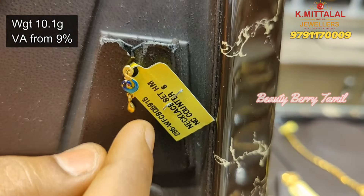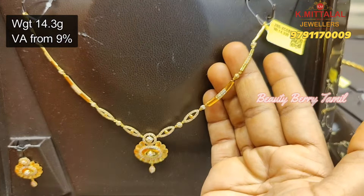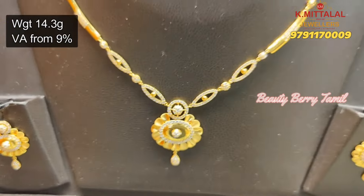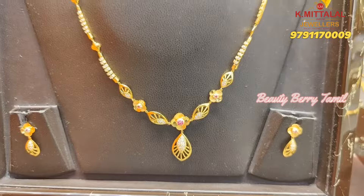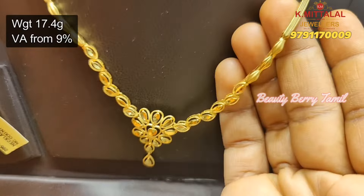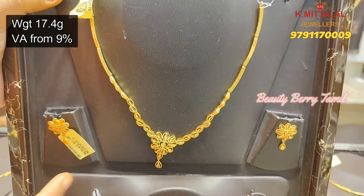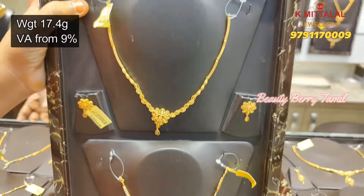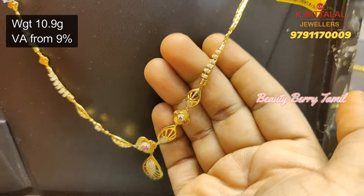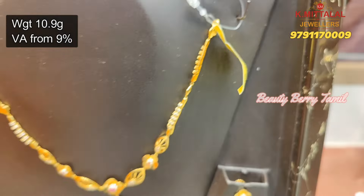This is 10 grams weight. If you want to purchase online, you can contact the number on the screen or follow our Instagram page and place the order. You can check the details in the description. Next, this is a very elegant and simple design with 17.4 grams weight. We have a little fancy necklace style here. Next, this is a 10.9 grams weight casting pattern with a very light weight, so you can use the earring and pendant design.